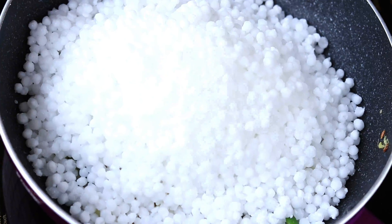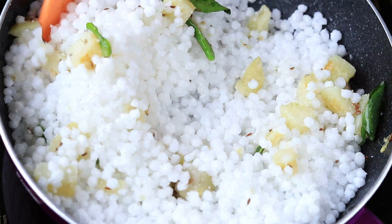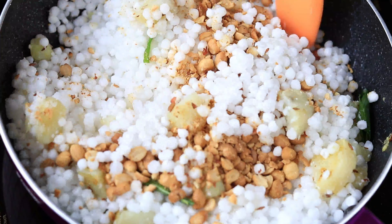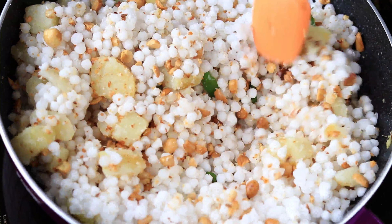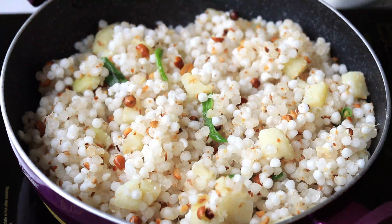Now add all the soaked sago pearls into the pan and mix nicely. Add some salt and some crushed roasted peanuts, mix it well. Cover the pan and cook on a low flame.